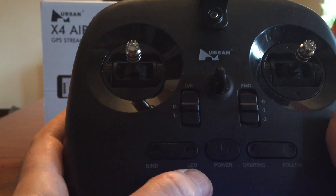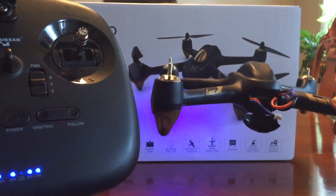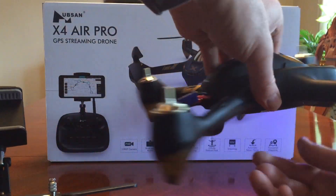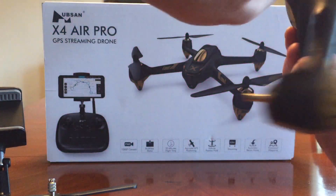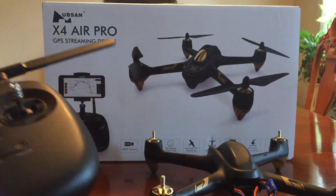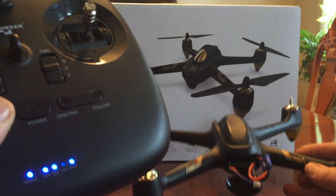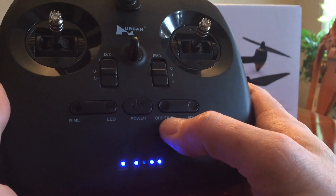You have your bind button which I've already gone over, then your LED button. Pressing that, my flashing lights come on — but I need to do my calibration first; they should not be flashing. Let's go ahead and do the calibration. Okay, now my LEDs are off. With the H501A, you either have on or off — they don't flash. Now they're on; press the button and they're off.